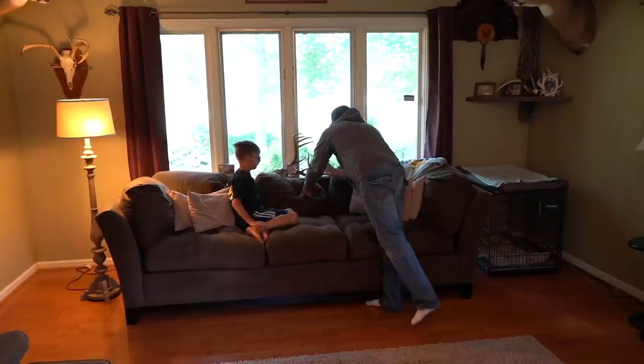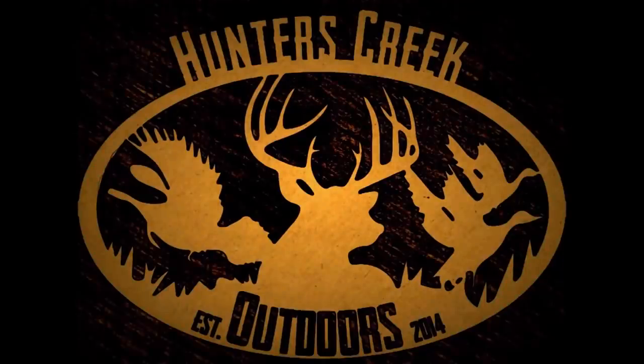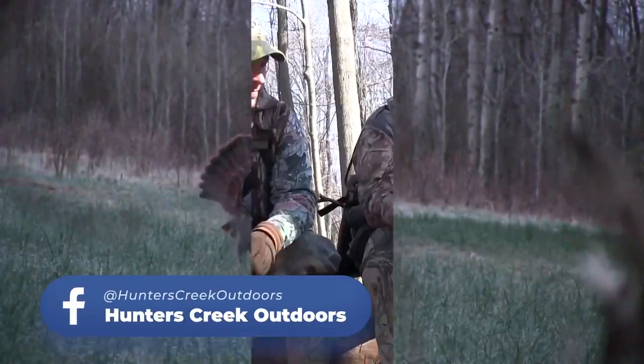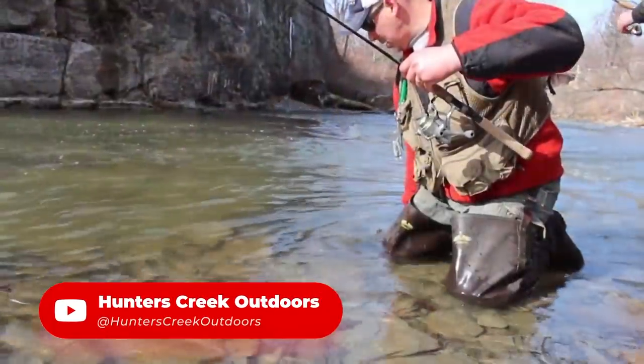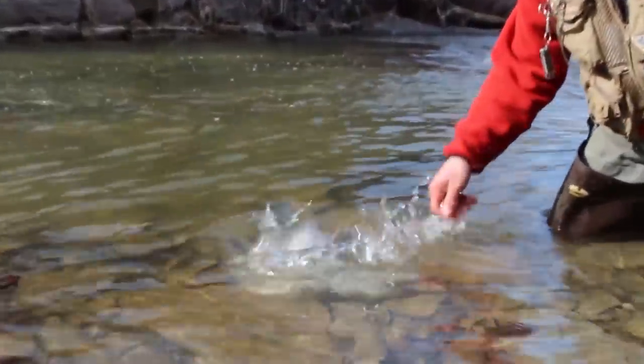So those are my bucks. Our group, Hunters Creek Outdoors — us guys have been together for a long, long time. We don't try to video to get famous. I just like to video to get the memories on tape so we have them forever. It's just something we love to do together.